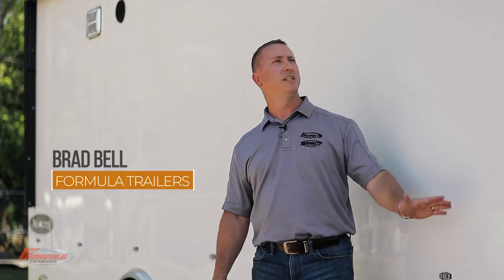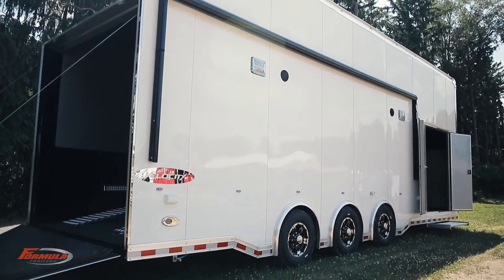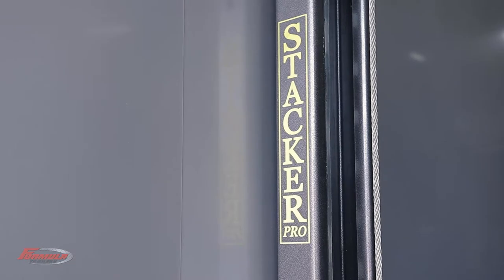Hello everyone, Brad Bell with Formula Trailers here. Super excited to talk to you about the debut of our Velocity Series Stacker Car Hauler. This trailer is loaded with standard features and options galore. Let me talk to you about this trailer a bit.